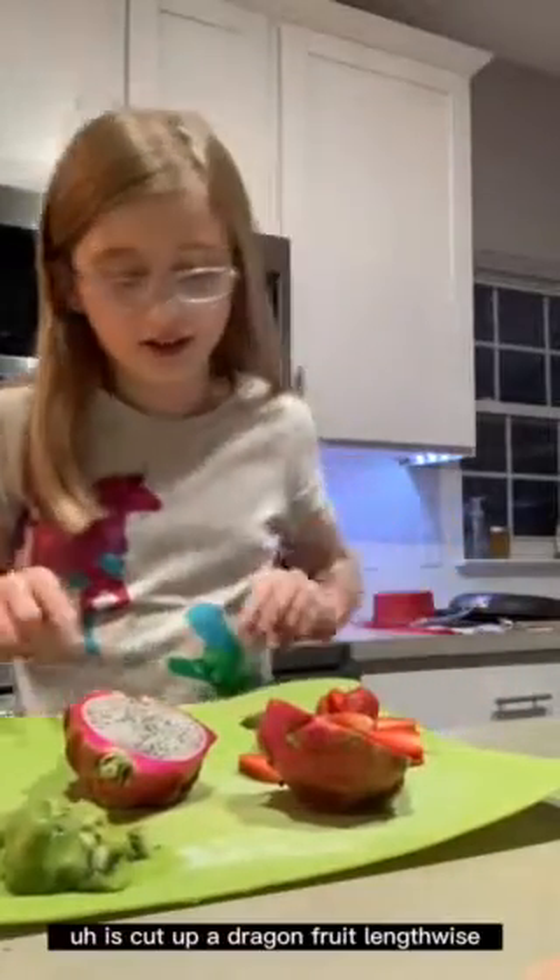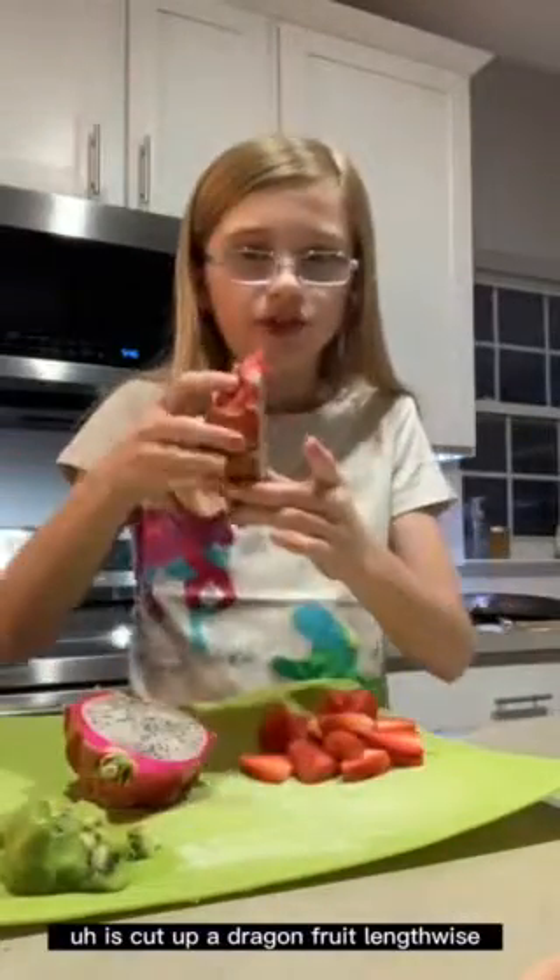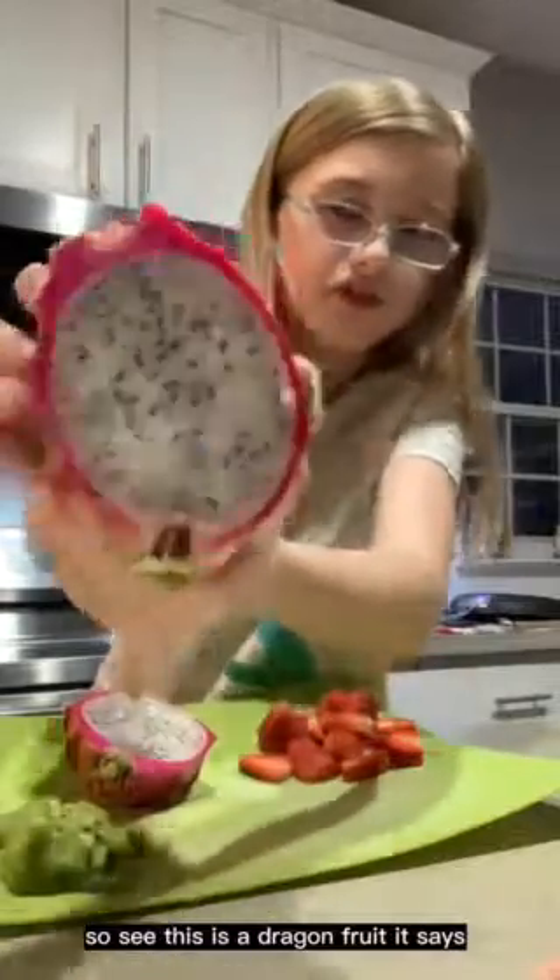So the first thing you're going to want to do, which I've already done, is cut up a dragon fruit lengthwise. See, this is a dragon fruit. The recipe says you can take either a white one or a pink one. I got a white one because we couldn't find any pink ones.